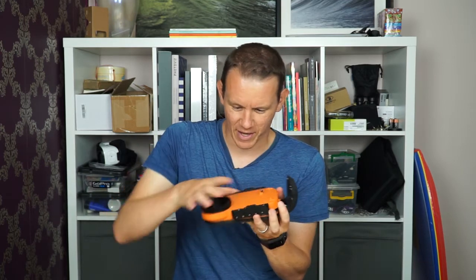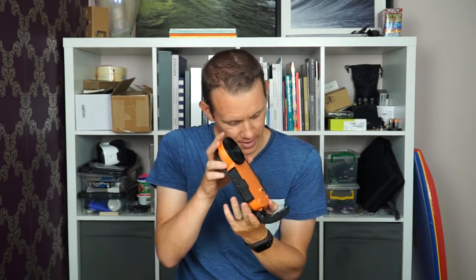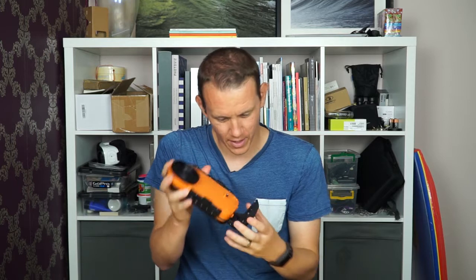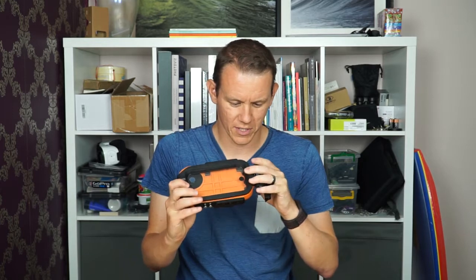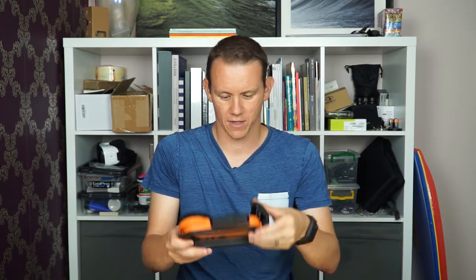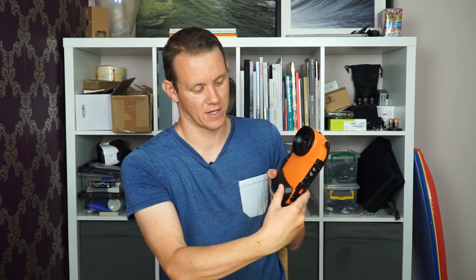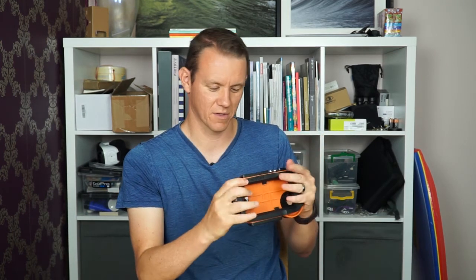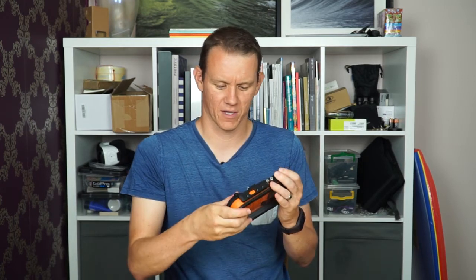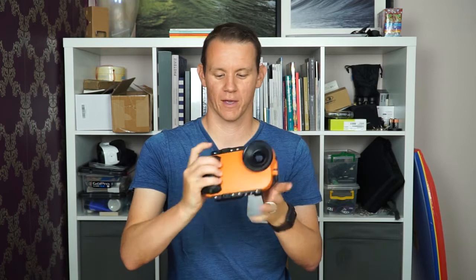As expected from Aquatech, everything looks great — the finish is great, the packaging is great, nothing looks like it's going anywhere. Let's try the locking mechanism to seal it up. You pull this clamshell-style case together and there'll be a nice audible click. There's a little button here — it's locked and it's not going anywhere. It's nice and chunky so you can get your hand around it.